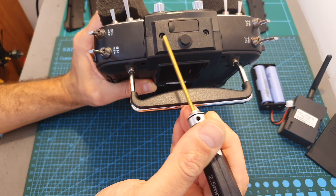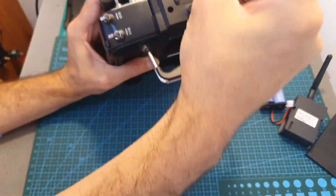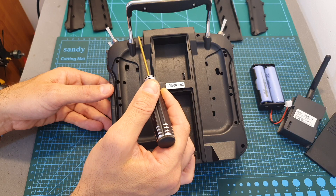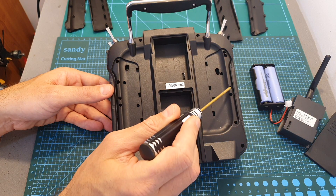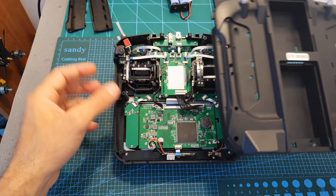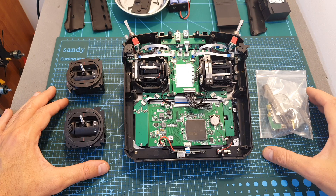Then remove the two hex screws from the top of the remote controller. Pull out the plastic part and remove the six screws located on the back. Then carefully remove the back cover — now we can access the internal components of the remote controller.